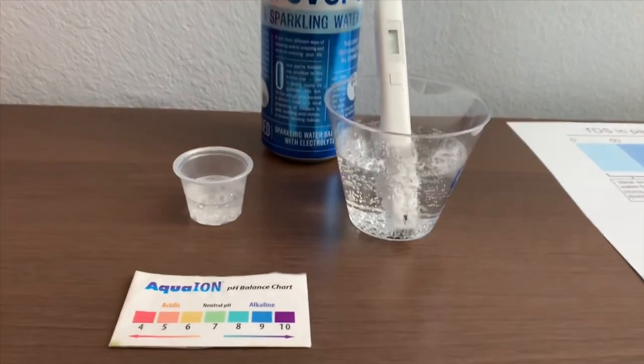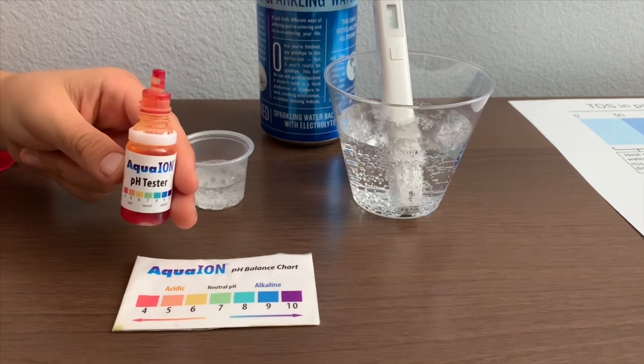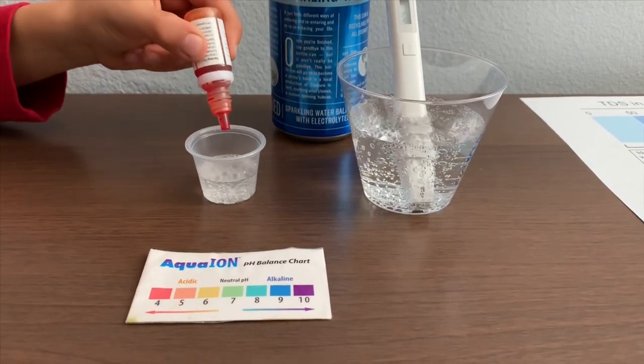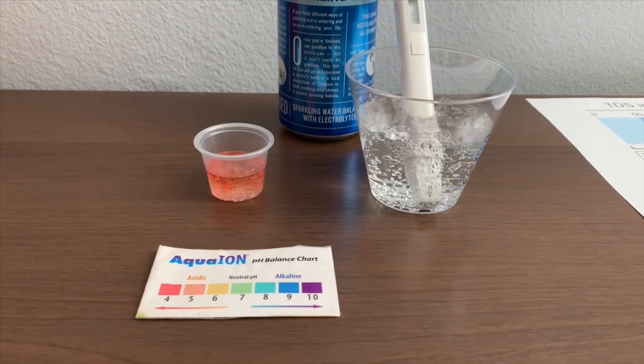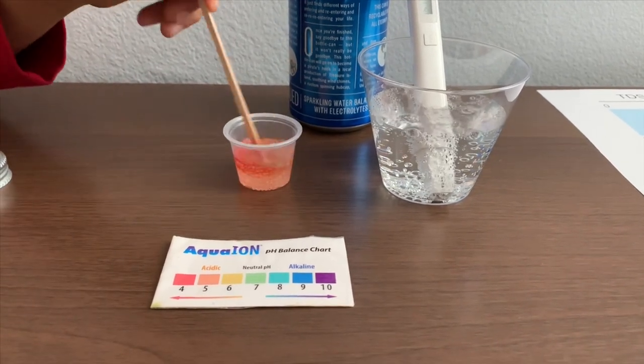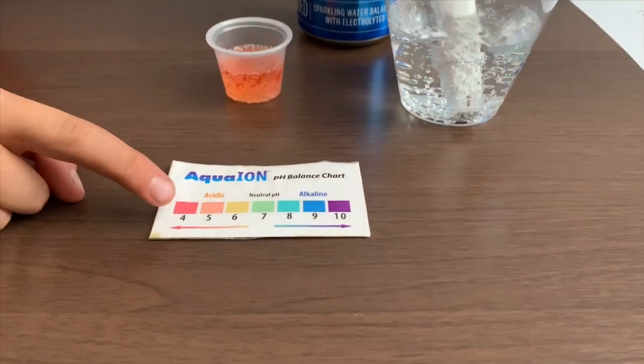Now let's test the pH level. If you want to buy this pH tester, check the link down below. Only did two drops. Let's stir it a little for a better result. I give this a 5. This is acidic.